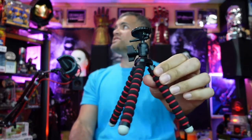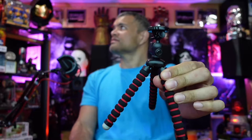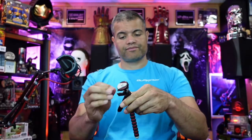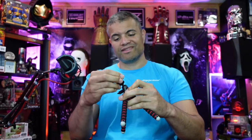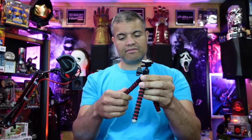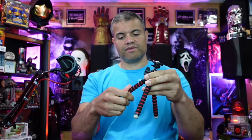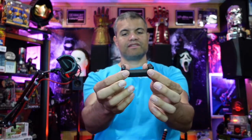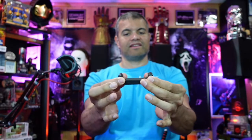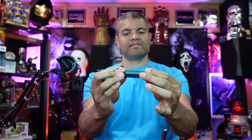I like red and black as a color scheme - check that out. It's got your basic tripod screw on top; loosen it up and it's got a ball joint sort of thing on the side or top. Lock it in, and of course the legs are bendable. Nice.